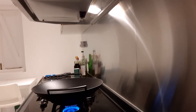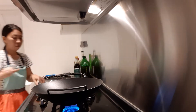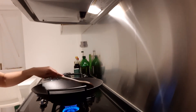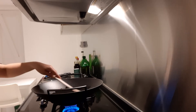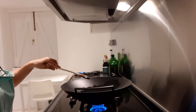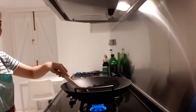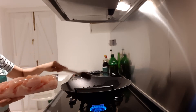I put the oil in the wok and we'll just wait a few minutes until the oil is hot. Looks like it's hot now, so first we need to stir-fry the chicken.